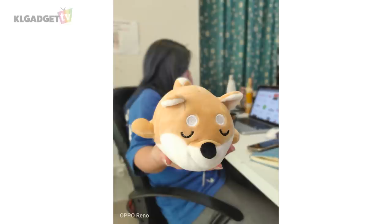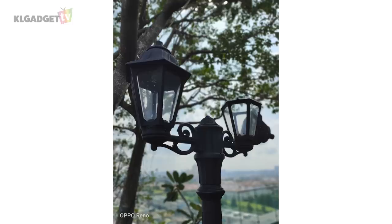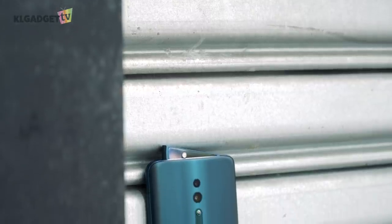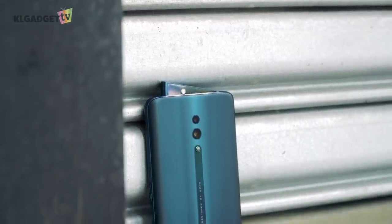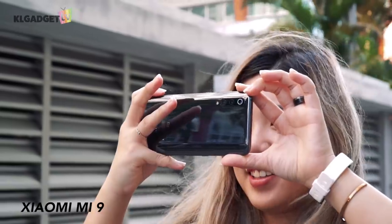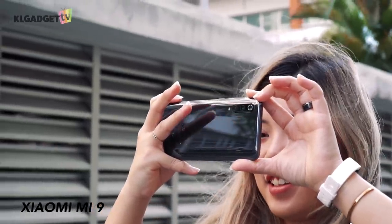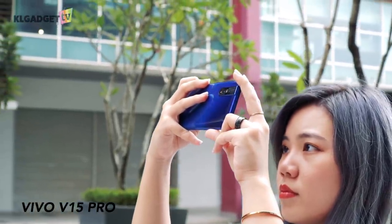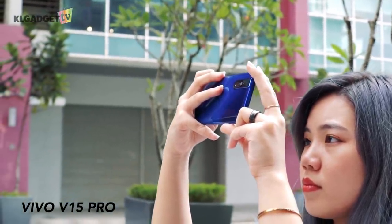What isn't so great is the portrait mode. It's fine when it comes to objects, but when it comes to humans, the bokeh eats up certain parts of the subject's hair — though you'd have to zoom in closely to notice. The bokeh doesn't really look natural either. With that said, the Reno is still a complete package when it comes to photography. The similarly priced Xiaomi Mi 9 doesn't perform nearly as well, while the similarly classed Vivo V15 Pro doesn't perform as well in nighttime photography.